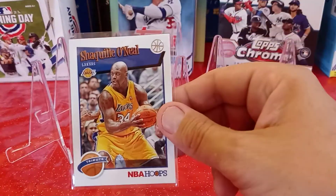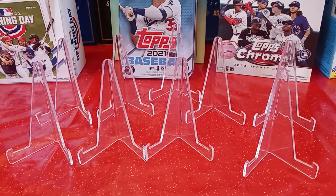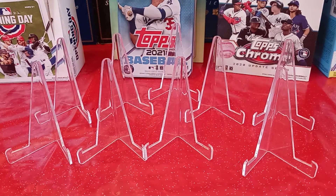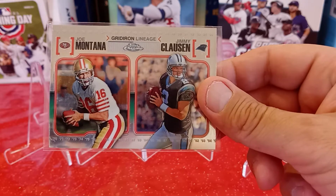Once again, big huge Laker fan, so I picked up this Shaq card — NBA Hoops Tribute. Awesome. I have this card regularly, not the Chrome one like this, and a PSA 10. So I decided to pick up this Chrome version of it. I thought that was cool.